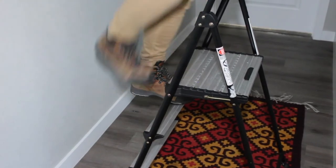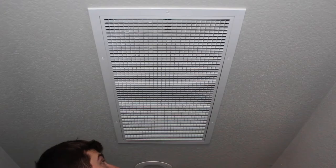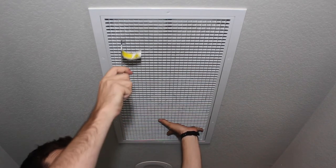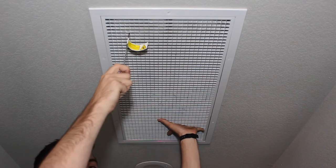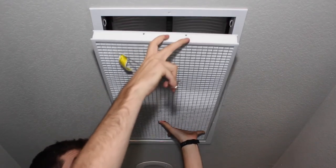Position your ladder right underneath your fan grill and make sure you have stable footing on the ladder. Then use one hand to support one side of the grate and use your grate puller to gently tug the grate away from the damper box.